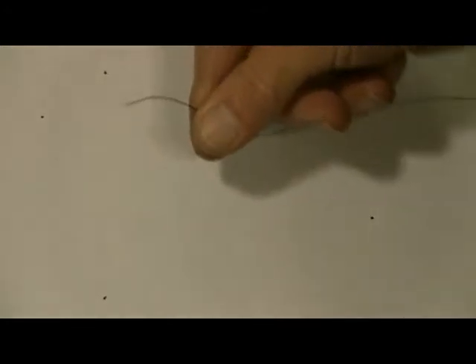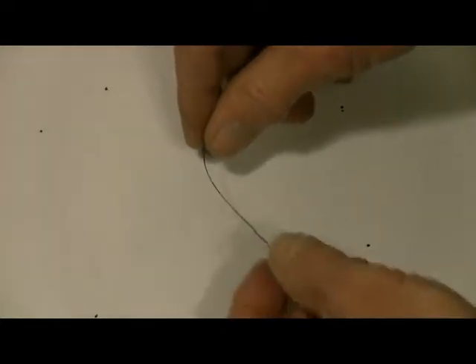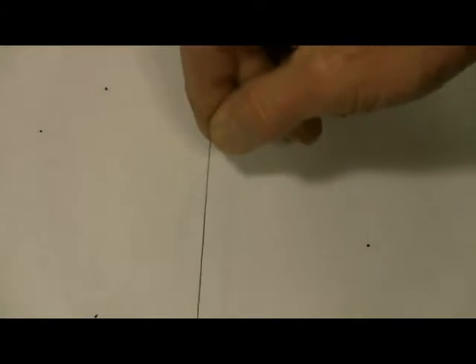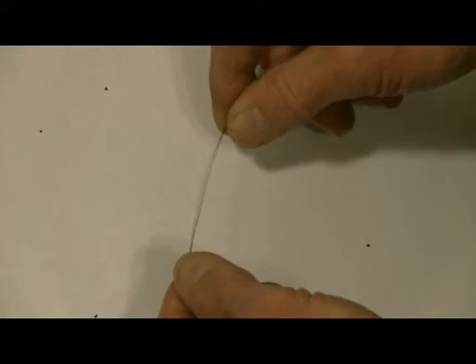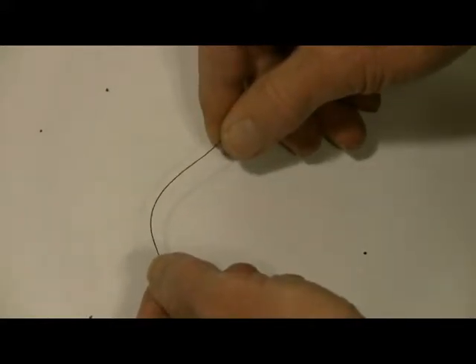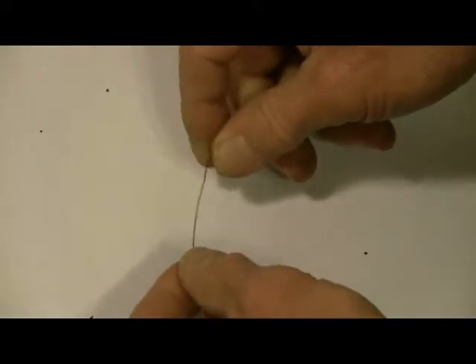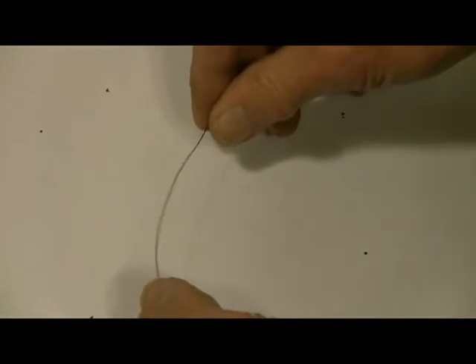There are a lot of different ways to tie a knot into a piece of string for these tracking devices. This is a new string that I'm using now. It's extremely strong — this piece of string can support 50 pounds of weight, and it's guaranteed by the manufacturer.